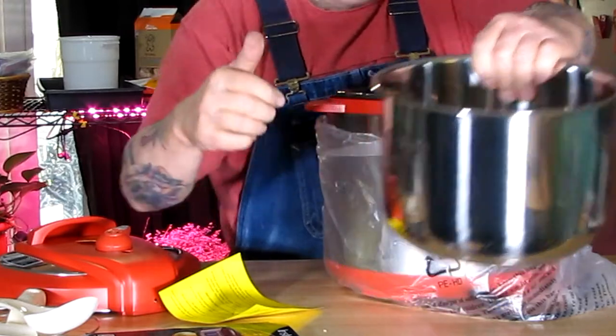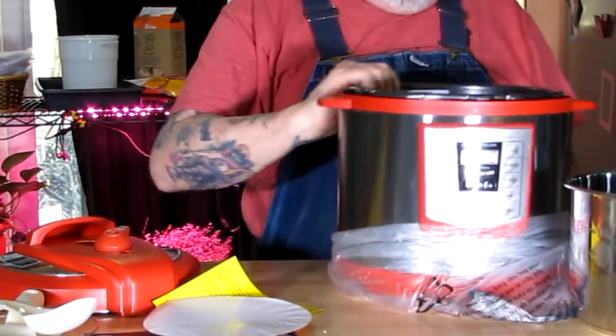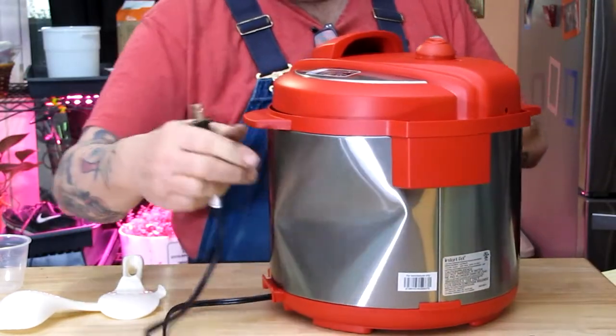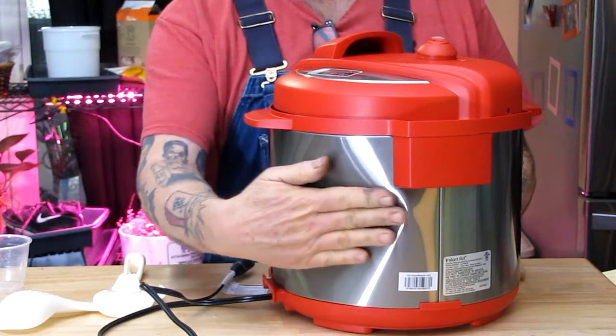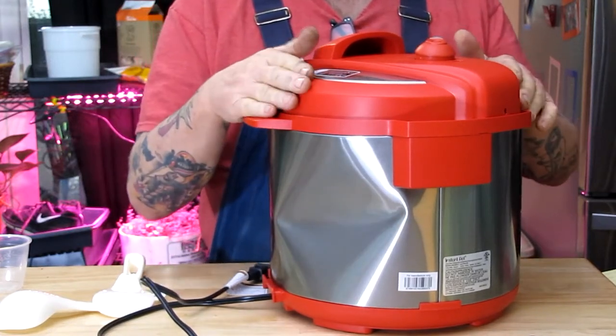The stainless steel pot on the inside is pretty heavy duty — looks like a nice one. That pot's gonna outlast me. And there's my little dent we got there. I saw online that it's kind of common for these to get some dents in them.